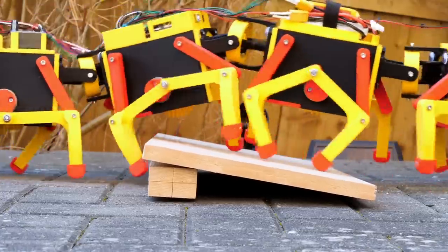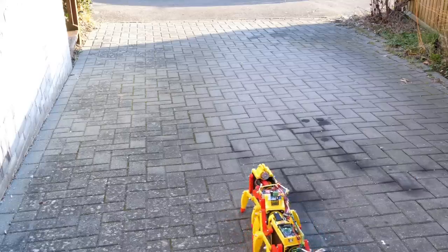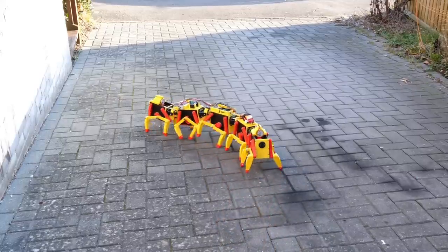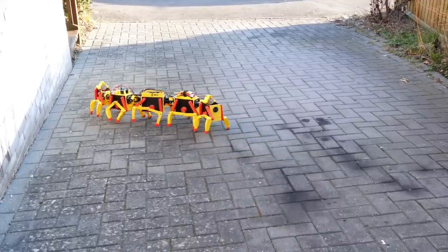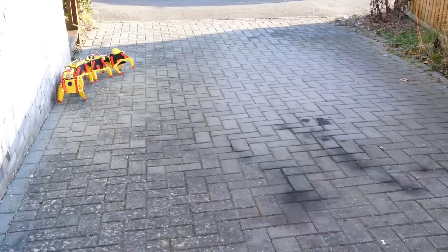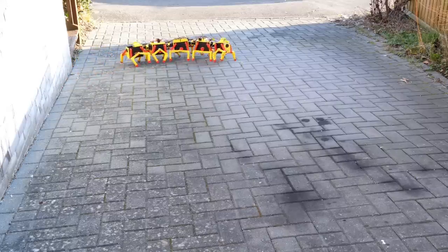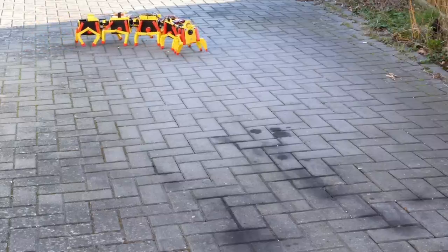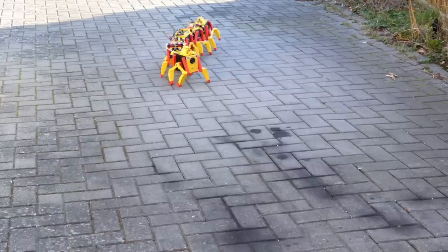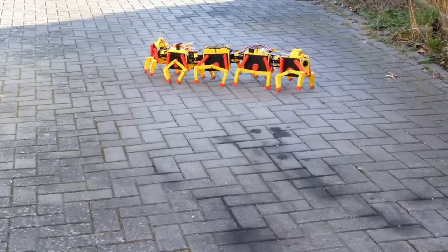If I hit the ramp properly then it all just climbs over fine but it's a bit hit and miss. My driveway is slightly sloped so I'm testing going up and downhill. You can see the steering's working okay but we still have some foot slippage so I'm not sure how much traction it's going to have walking uphill. Despite 20 legs trying to push it in the same direction, it's not really working very well at all and it's not coping with that very slight incline.